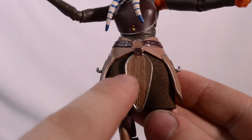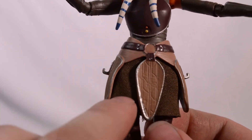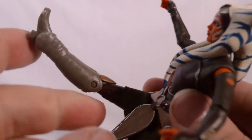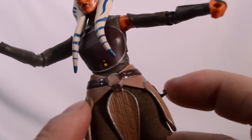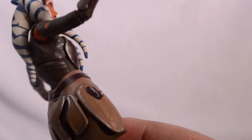It's really appreciated that on this figure, like almost all Black Series, they go with soft goods around where all the major articulation is so it doesn't hinder it. She also has two little hooks here for her lightsaber hilt storage — really appreciated.